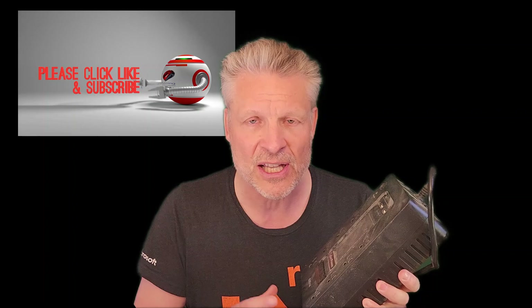You might just say, well, I'll just replace the whole unit. Please don't do that. This stuff just ends up in the landfill and all that's wrong is the battery. The circuits and the rest of it are just fine. So just change the battery.